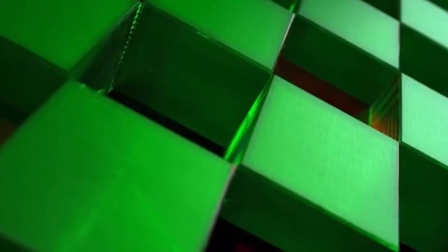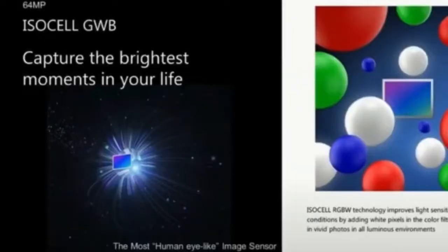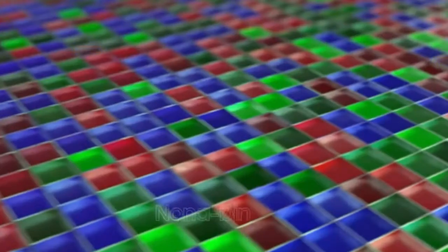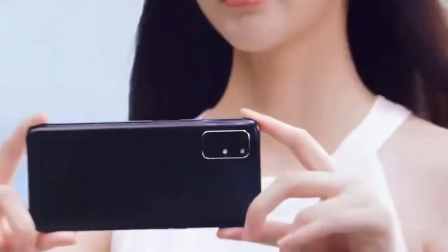Now let me introduce you to the world's first most human eye-like image sensor ever created. Normally smartphones and camera image sensors consist of three colors — red, green, and blue, also known as RGB. But Samsung is developing its first ISOCELL camera with an RGBW color filter pattern. The official name of this sensor is going to be the ISOCELL GWB. Samsung has developed this sensor in partnership with Chinese smartphone maker Tecno Mobile. It's going to be a 64MP resolution sensor — as opposed to 50MP — and is described as the most human eye-like image sensor ever created, achieved by adding a white pixel into the RGB color filter pattern to improve the sensor's light sensitivity.